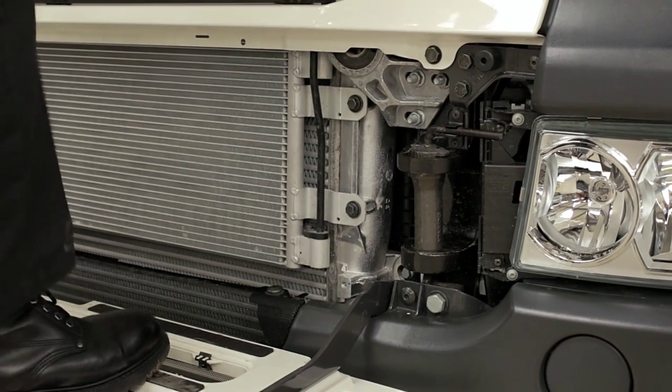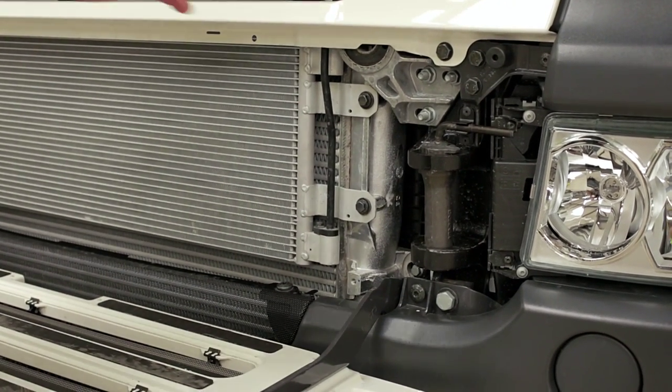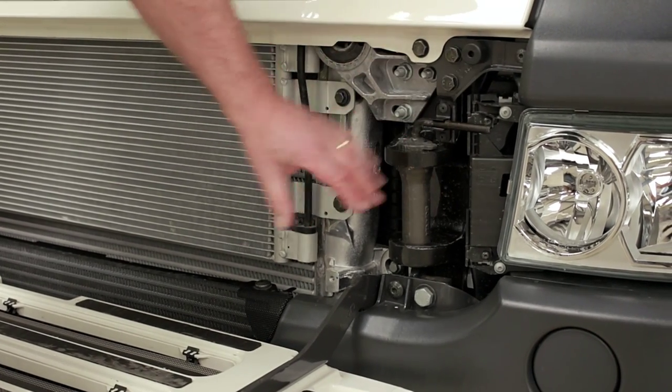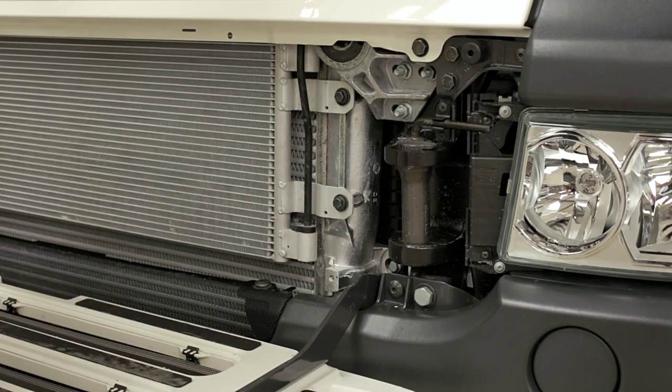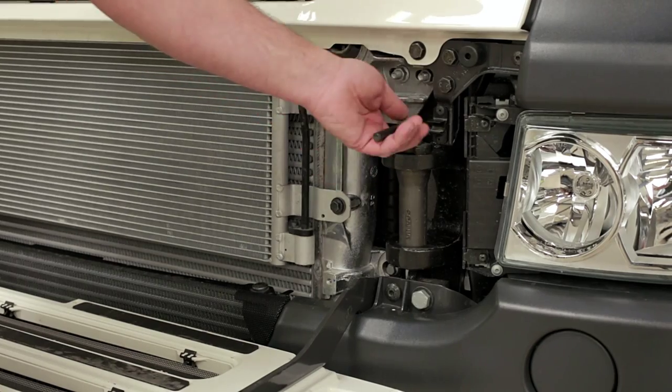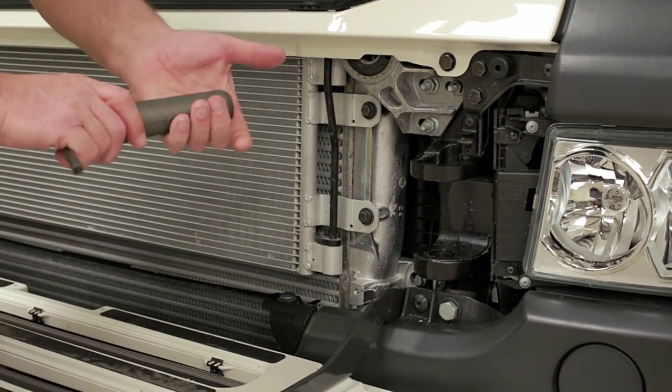Before we close this step up, I want to show you the tow pin. It's stowed on the opposite side to the steering wheel, the passenger side. That's because you should always tow from the opposite side to the steering. If you do need it, give it a quarter turn, out it comes, and it's got a special locking lug.